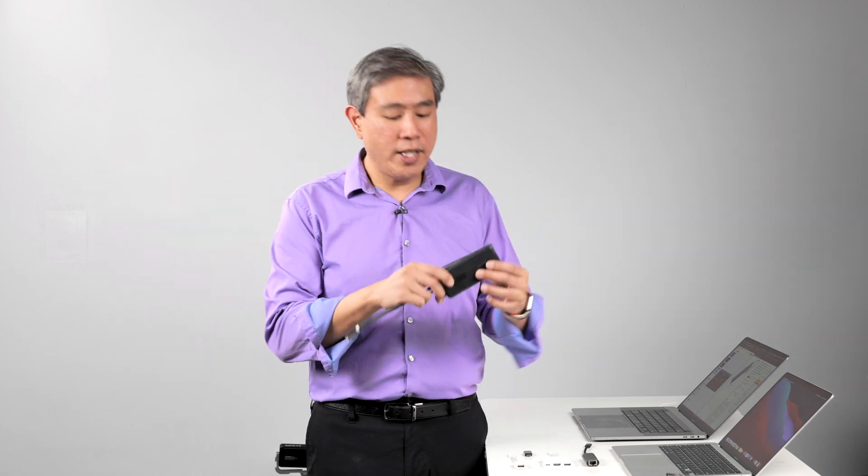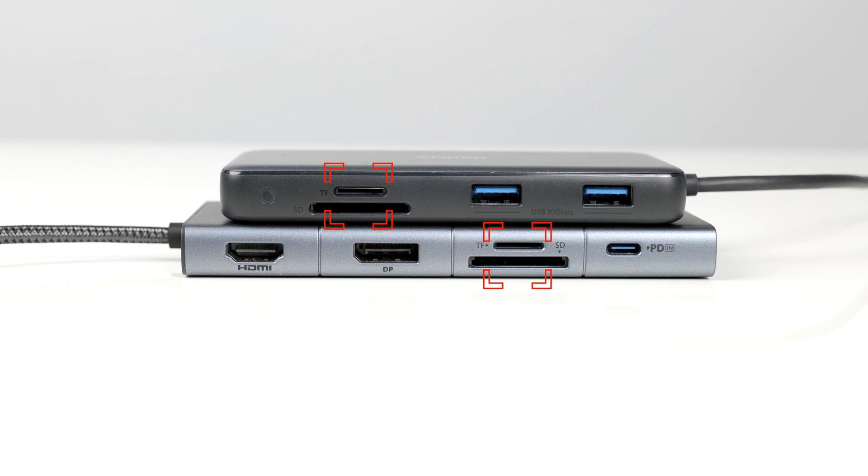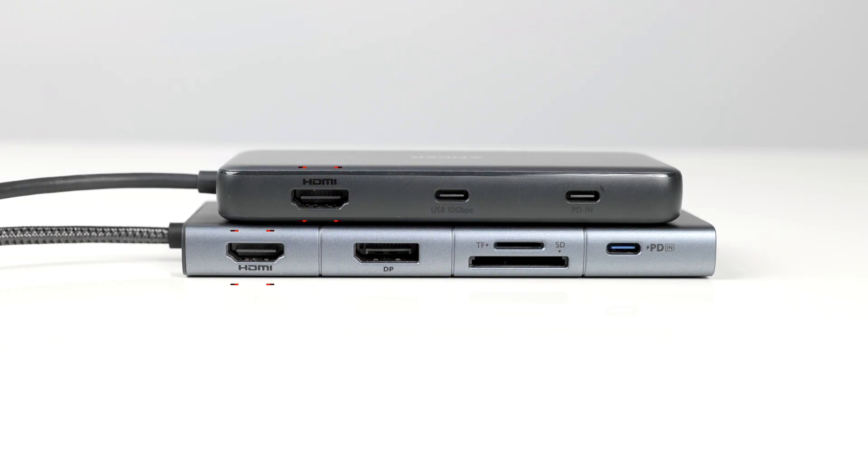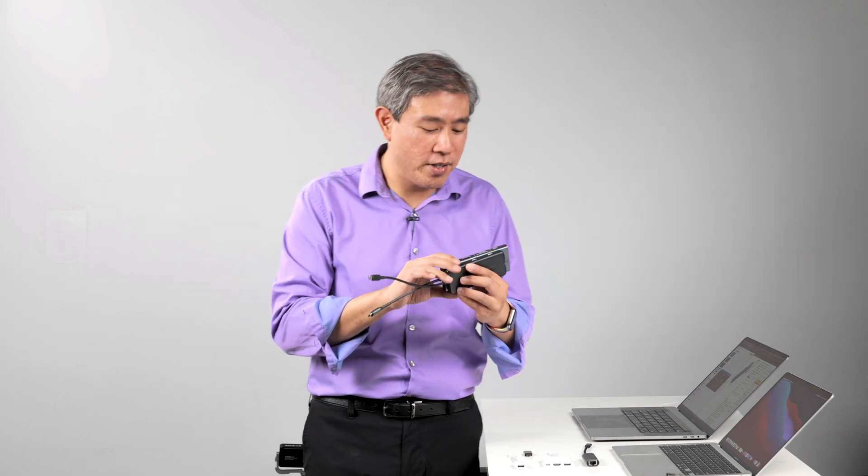Both adapters also have an SD and micro SD card reader on the side, so if you're a content creator this is perfect. They also both have HDMI, which can do 4K60 output without any issues. You can already see that these hubs are going to come in really handy — just plug one thing in and link multiple accessories to them.